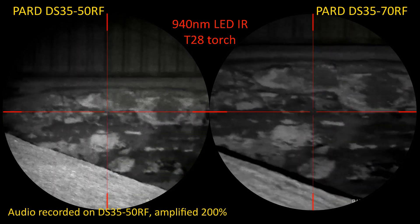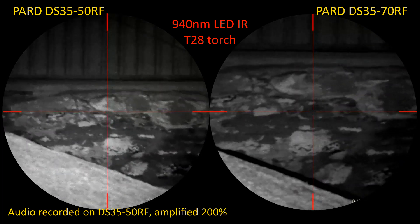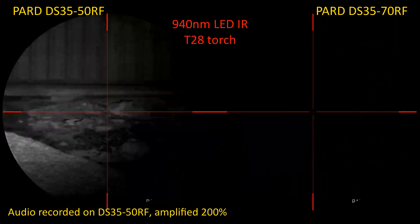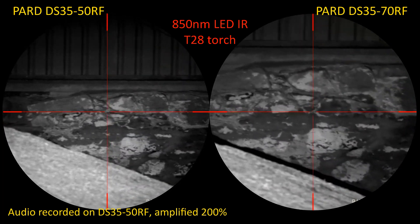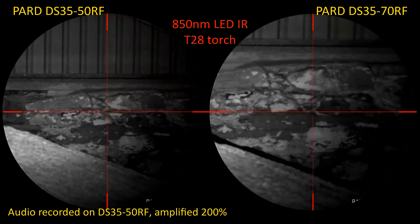I flipped it across to 850 nanometers, which is more efficient with IR, and then turned the power up via the rotary dial at the back of the torch. Much better — that's actually pretty good through both. So I hadn't turned the torch up fully.